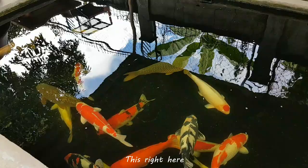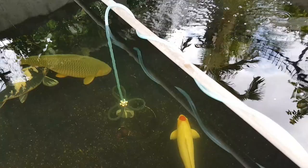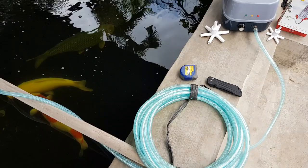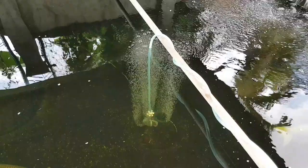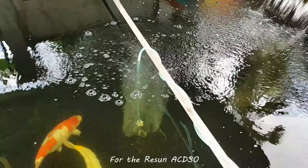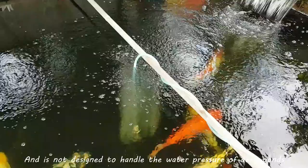This right here is the setup for our demo of the Resin ACD-30. That oxy ring is hanging exactly 3 feet underwater. This pond by the way is 5 feet deep. Here's the Resin ACD-30 ready to go. Let's turn it on and see how it goes. For the Resin ACD-30, I would not recommend it to be used at ponds that are deeper than 3 feet — this is a small unit and is not designed to handle the water pressure of deep ponds.